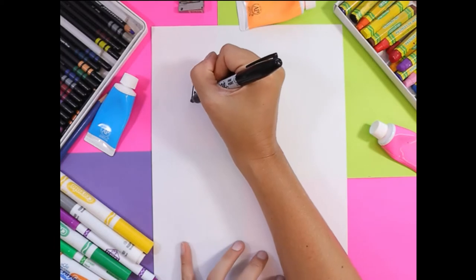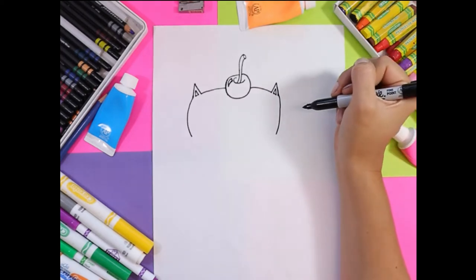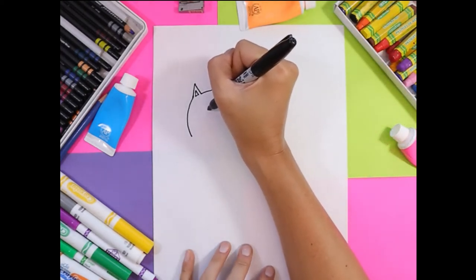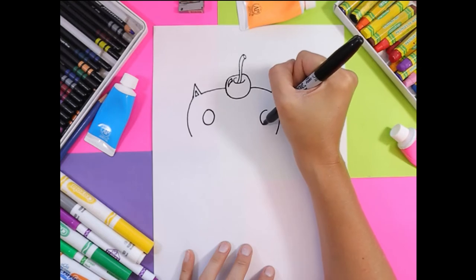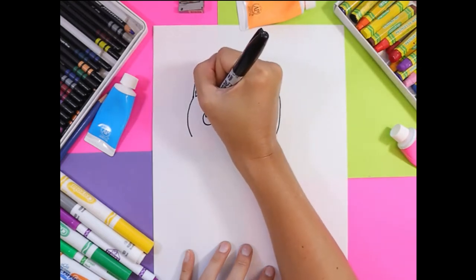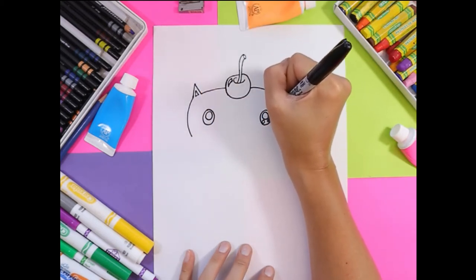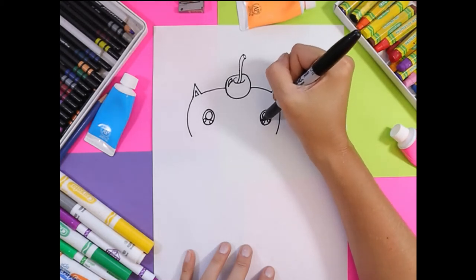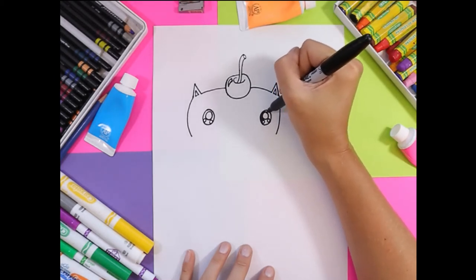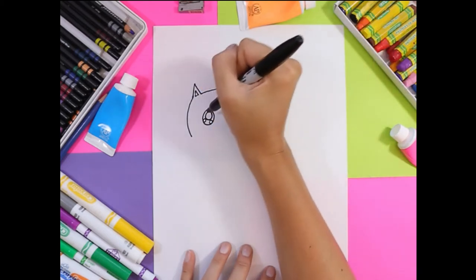Next we're going to draw the sides of the head with two curving lines that come downward, and then we're going to draw the cat's face. On either side, draw an oval, and in the eyes you're going to draw one large circle and two small circles. Then use the mark maker that you've chosen to draw with and shade in the eyes, or you can use a black felt marker or black crayon or pencil crayon, whatever you prefer.